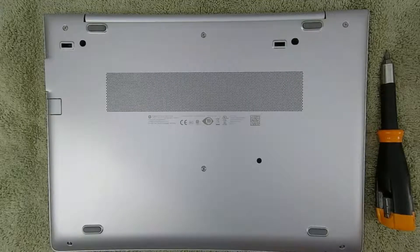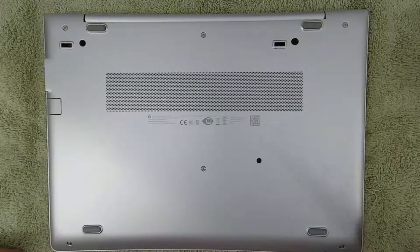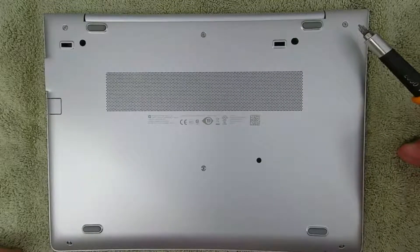In the last video about this laptop, we unboxed it, had a quick look around, and we went over the specs. Now let's tear it open.